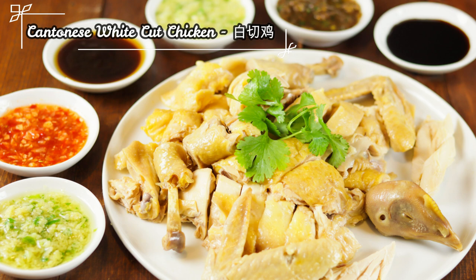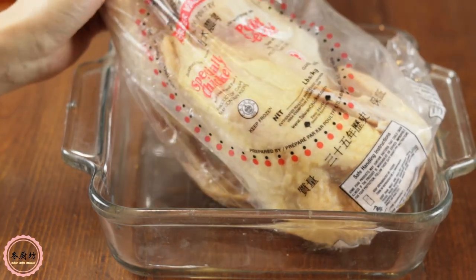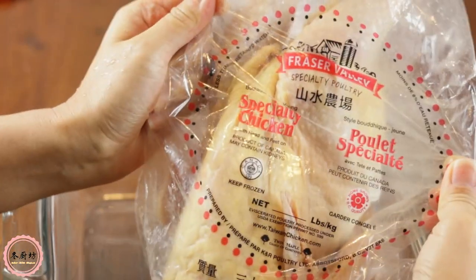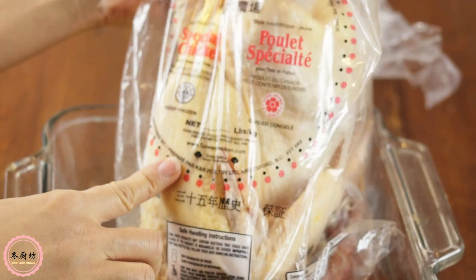White cut chicken is a whole poached chicken. As a whole, it represents prosperity, togetherness, and completeness. It's absolutely a classic Cantonese dish, especially around festivals such as Chinese New Year.